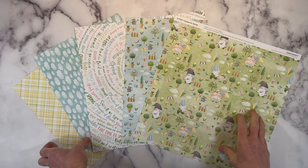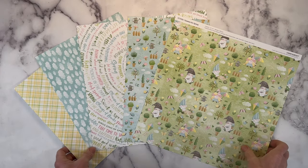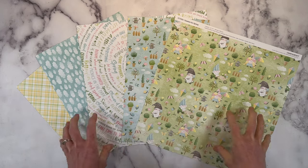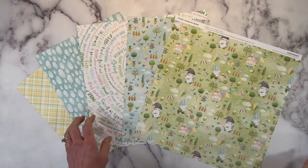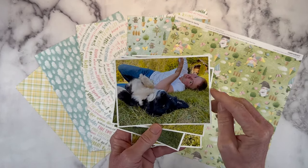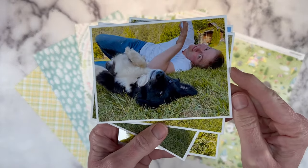Hello, everyone. Welcome back to my channel, Crafty Concepts with Erin. I'm Erin, and I'm very glad you're here today. I have a scrapbook layout for you. We're going to be using the Gnomes for Spring collection, and I'm documenting some photos of my son Clayton and his sweet little dog Luna.